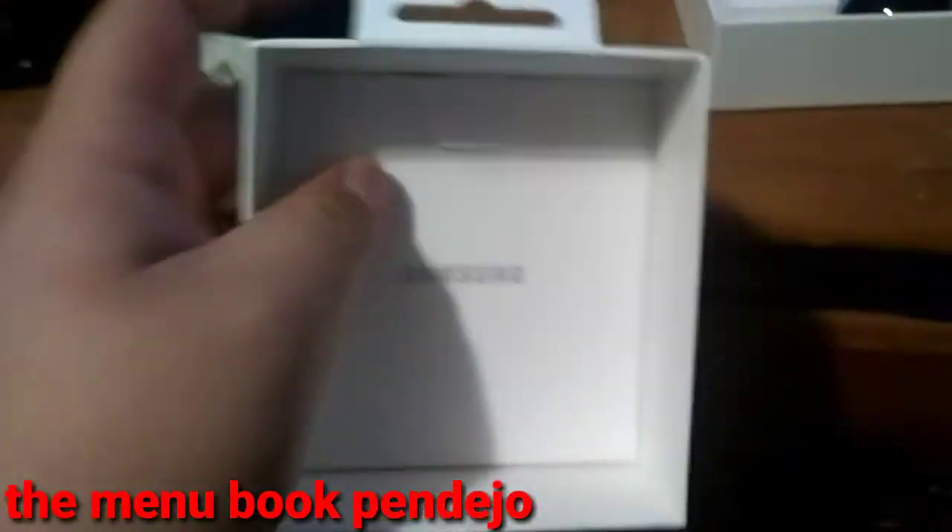I just opened it up. I'm trying to do this fast because my phone can't record that much. Alright, I'm holding this with one hand too so it's kind of hard.